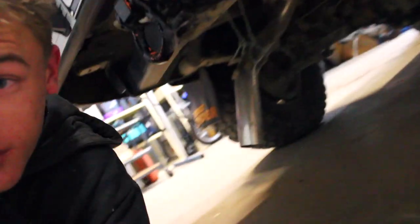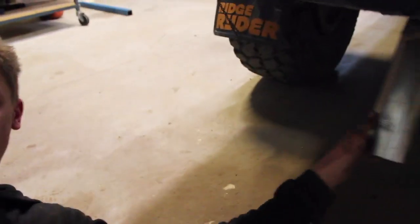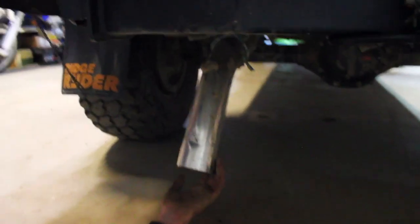On the weekend I broke my exhaust going out bush. As you can see it's completely wrecked — all bent and shit. So this is the day I'm going to be taking off the exhaust and starting to run no exhaust. So there we go.